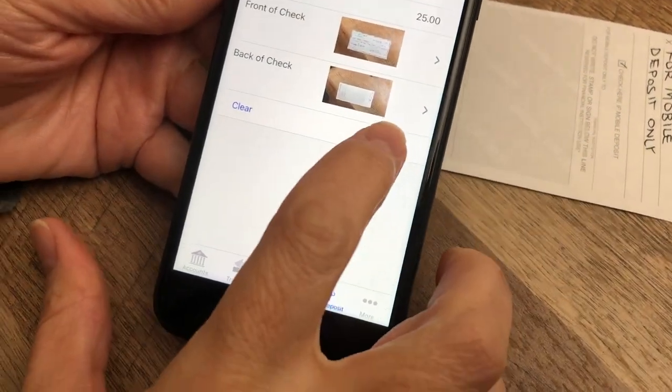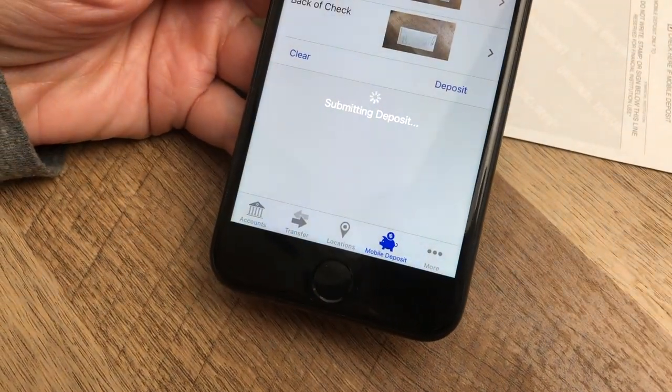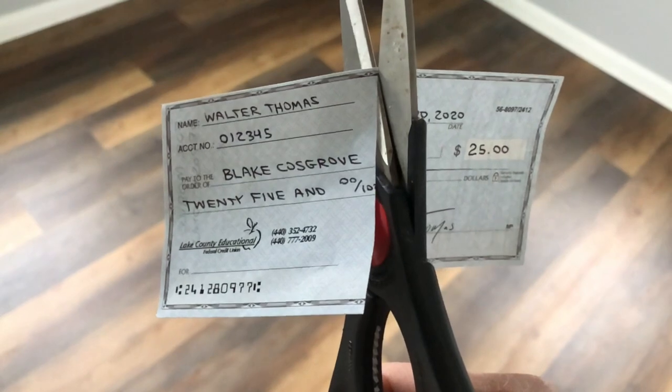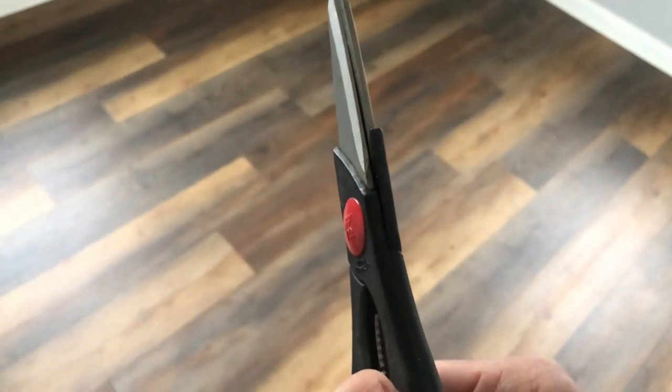That's it — everything looks good. Choose deposit and confirm the transaction. Well done, superstar! You can ditch the check once you see the deposit in your statement, but don't be too hasty — make sure it goes through before you shred it.